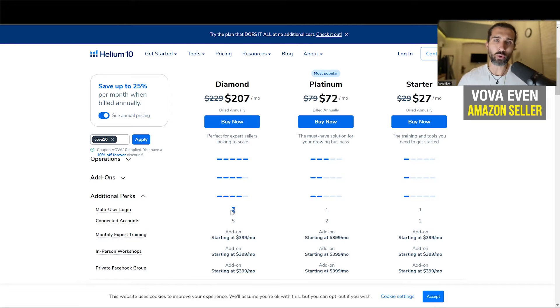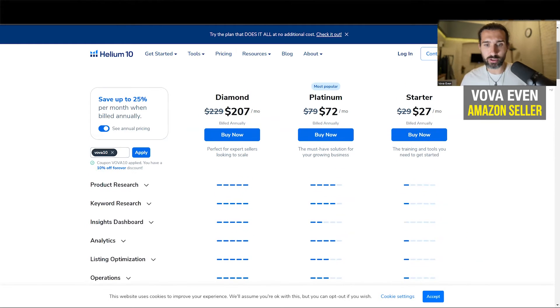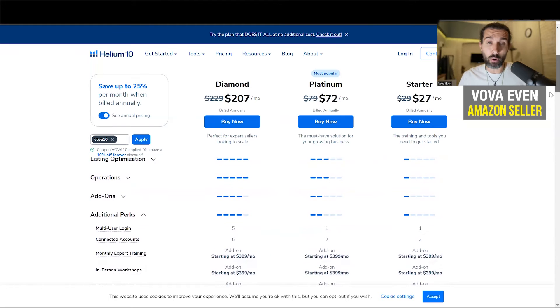Maybe you can talk to Helium 10 and they will be able to in some way give you another seat, even if you're at the Platinum plan — so another user. I suggest you talk to their support. But definitely if you are someone that is in need of multiple users, use the Diamond plan. It's generally the best plan of Helium 10 — it gives you the most features, everything pretty much that you need.